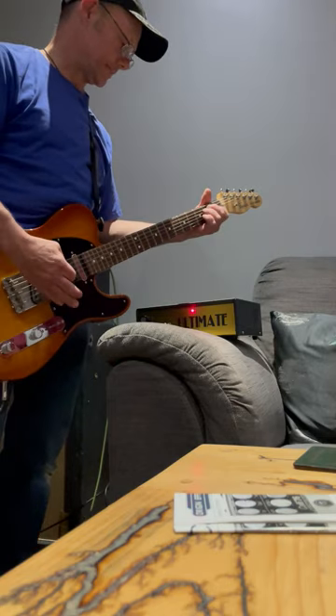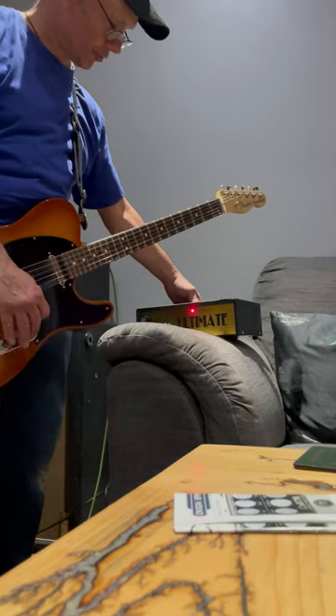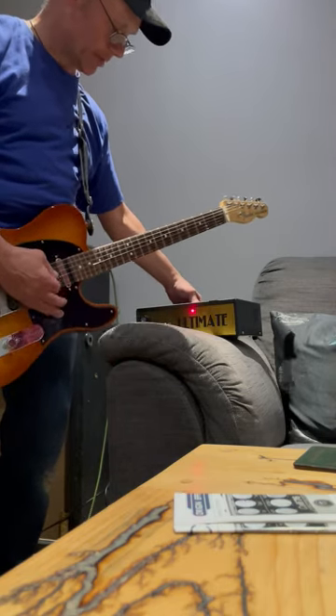There's a Plexi switch, which makes it brighter.